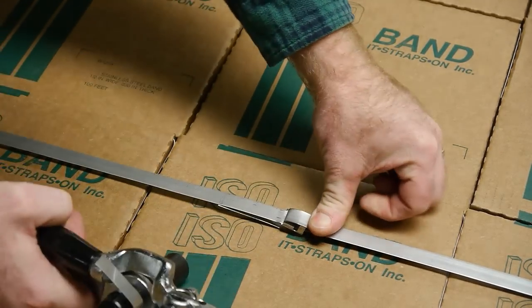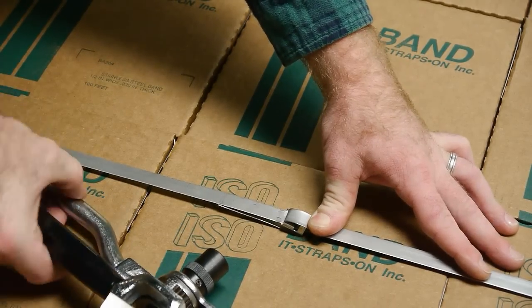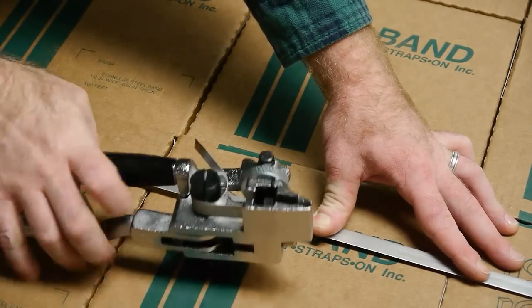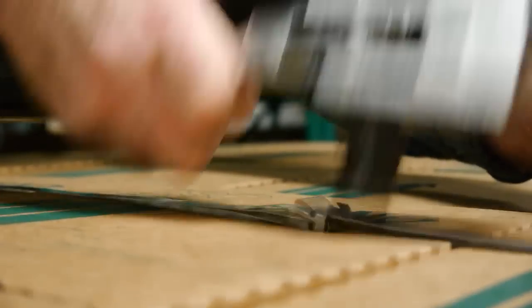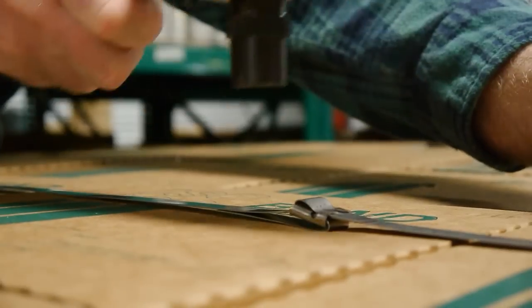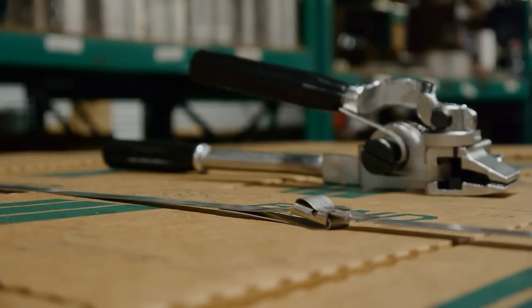Press cut band between the ears of the seal. Hammer down the ears to complete the assembly.